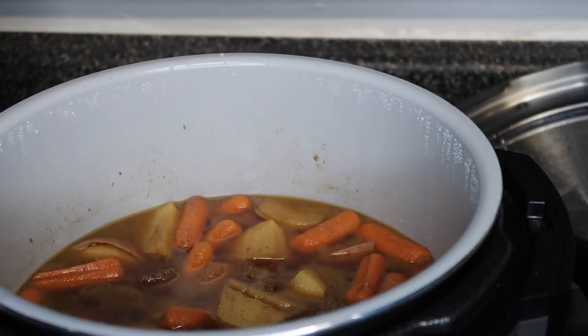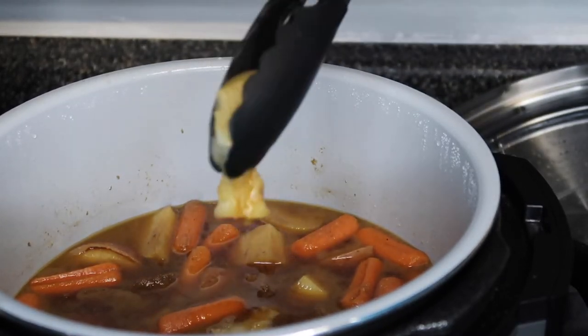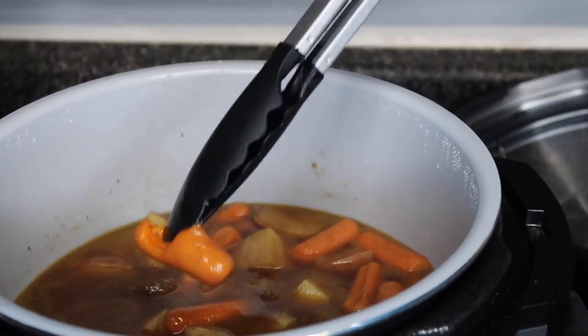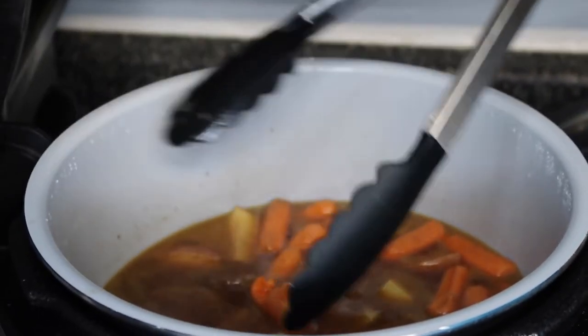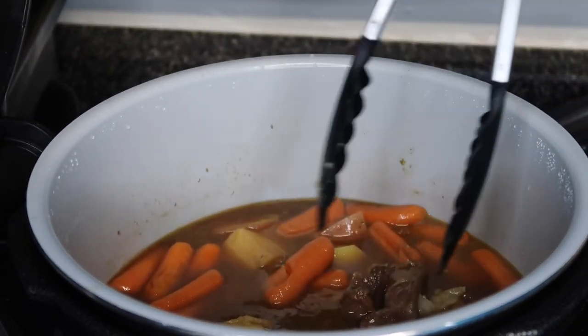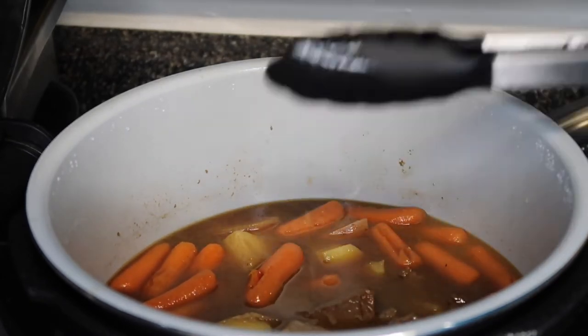Boom! And literally just in those two minutes we've got soft potatoes, soft carrots. I've got my daughter in my arm. It's not thick yet though.